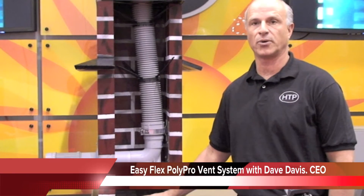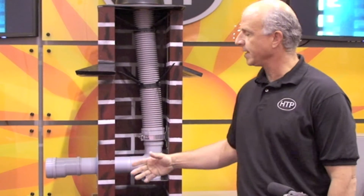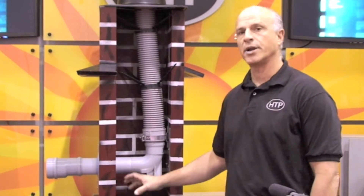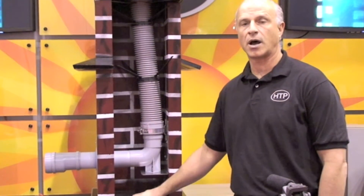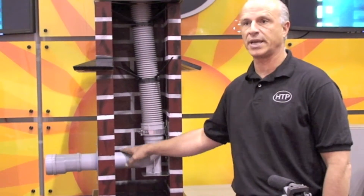The next product I'd like to go over is the EasyFlex PolyPro Vent System. What this allows the contractor to do is, in the high efficiency business, it's very difficult to find locations for vents. We wanted to come up with a simple and elegant solution for contractors to vent high efficiency gas-fired appliances up traditional chimneys and also B vents.